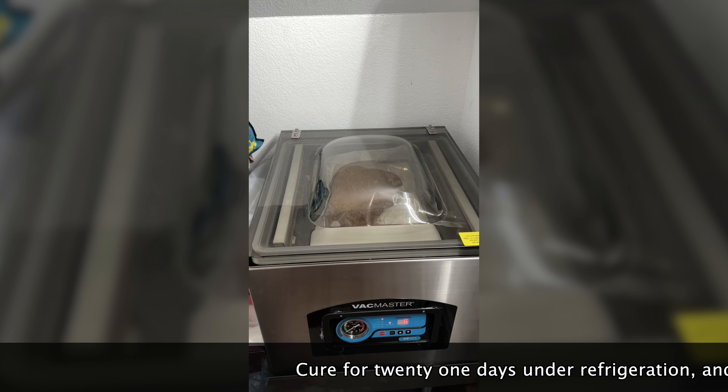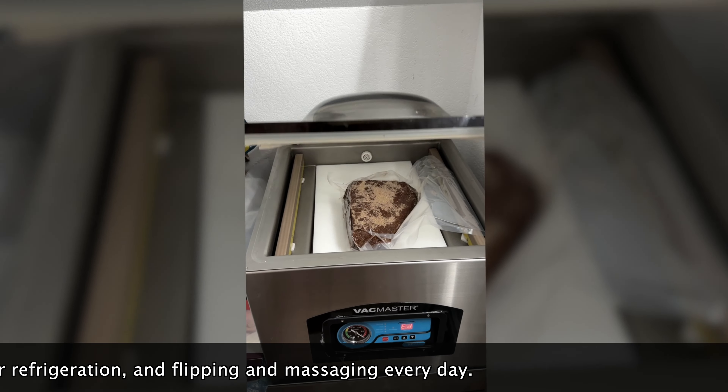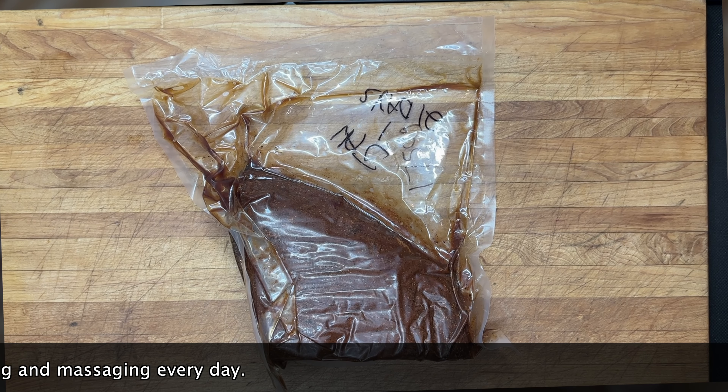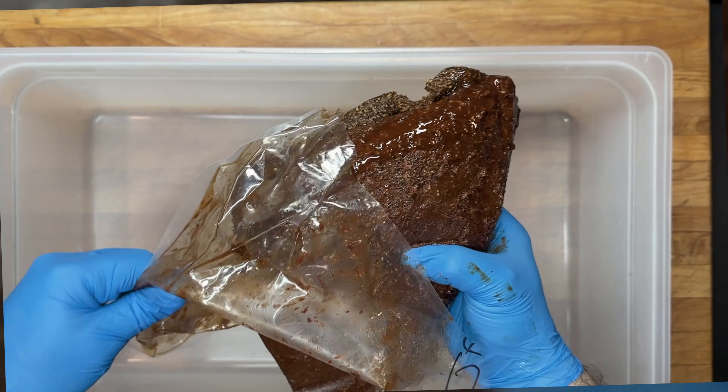Cure for 21 days under refrigeration, flipping and massaging every day. Then rinse off the protein and dry thoroughly.